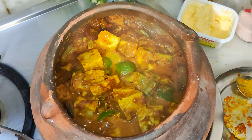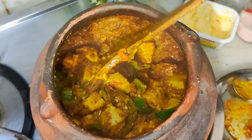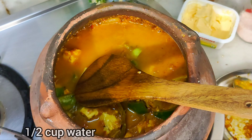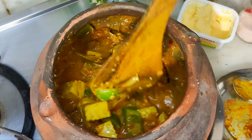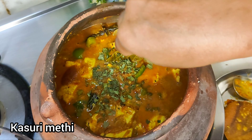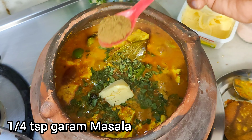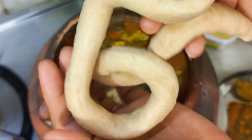Now the gravy is cooked well. We have to cook it a little bit more. We add half a cup of water so it doesn't taste bad. Now we add some salt, butter, and some garam masala. This is very good. We will keep the flame very slow.